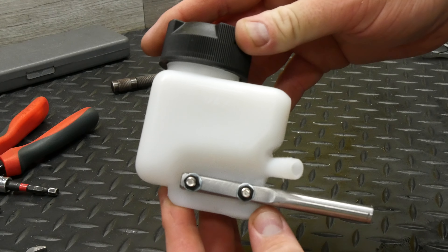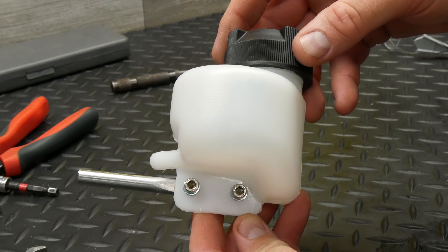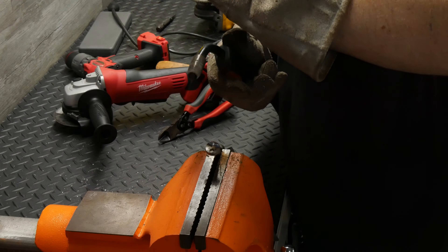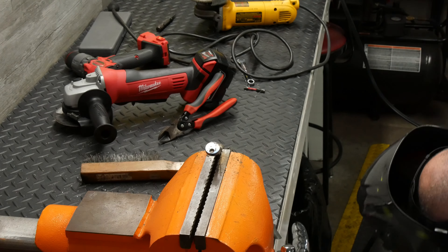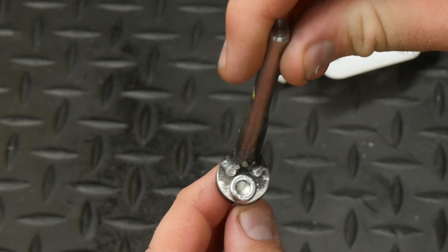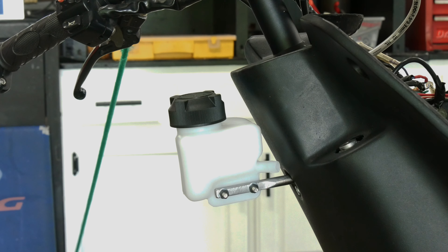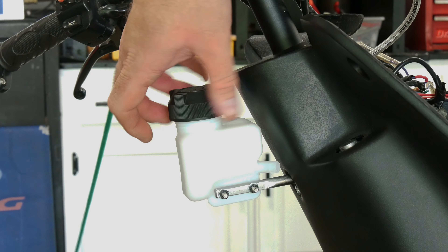I picked up a Polini coolant overflow reservoir and made a bracket so it could mount above the radiators. Most of the time the reservoir should do nothing, which is probably why some don't even bother with anything more than a hose routed toward the ground. But if coolant appears in it or it becomes pressurized, it has always been an indicator of a head sealing issue for me, so I like to use one to prevent coolant spills and to warn me that there's a problem.